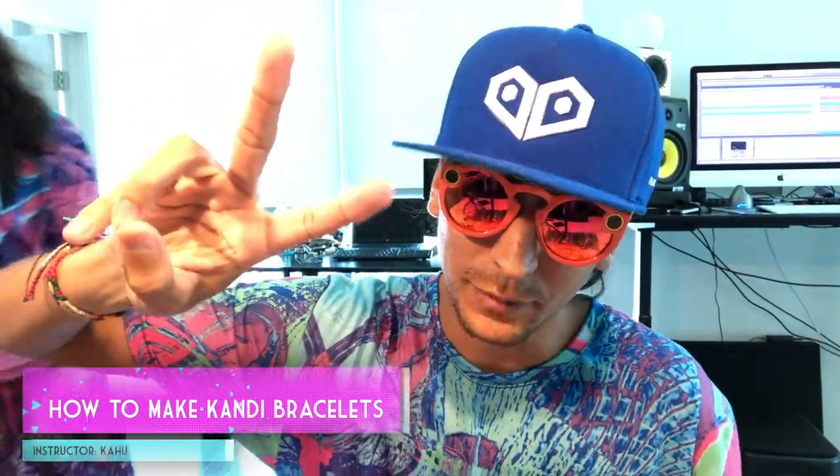Yo yo yo, what up, Kahu here. I decided to film a little tutorial on how to make some candy bracelets. First things first, gonna go through the supplies that you need.